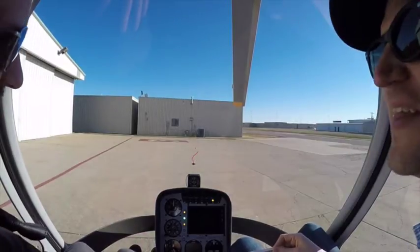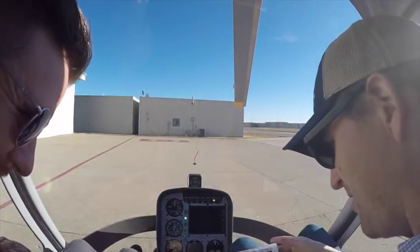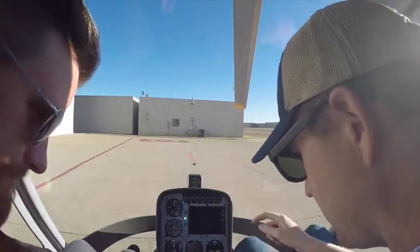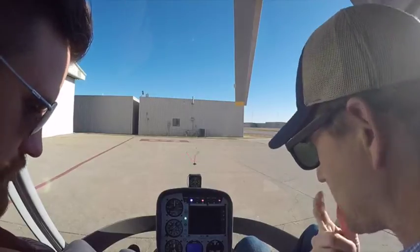NR stands for our rotor RPMs — or engine RPMs. There's our horn. Green light — good. Carb heat switch auto — good. Master on — our master and our strobe always come on together.